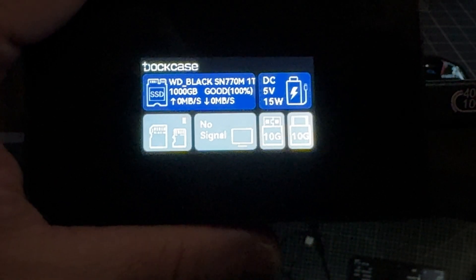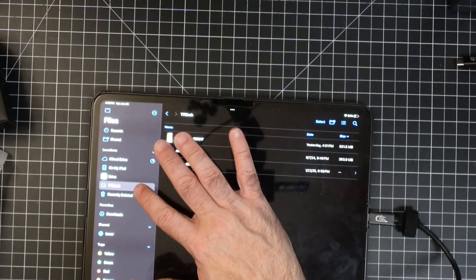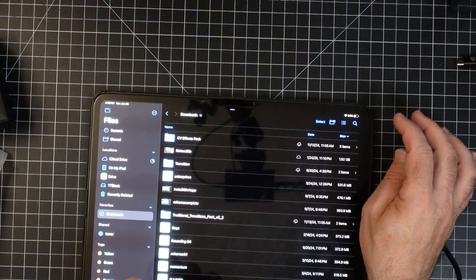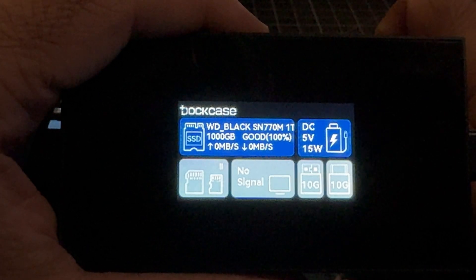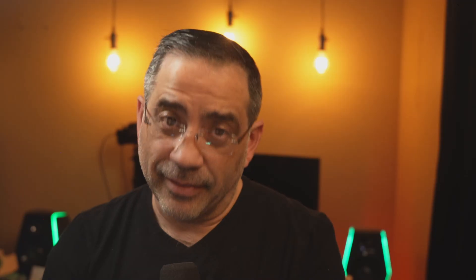Now I'm going to drag and drop a file and watch what's captured on the display. It starts at zero. I grab the 1.92 gigabyte file, drag it to the drive, and let it go. There you see 135 megabits per second — and unfortunately that was too fast because it's already done. This is going to be a game changer for editing because I need to move files back and forth really quickly, and this is definitely doing it. I can't call this a full review since it's a beta unit, but this first look shows the product is very real.